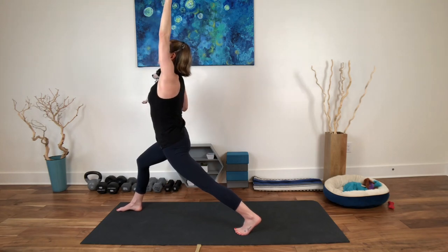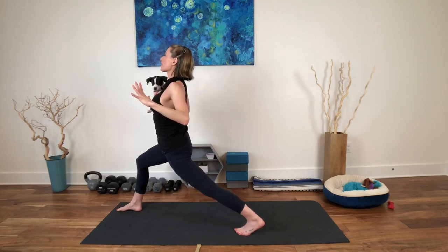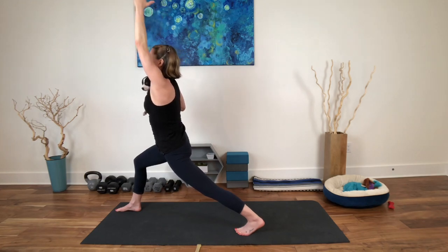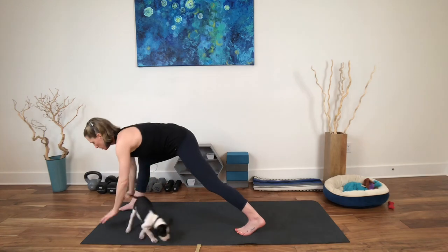One more time — reach. Exhale, draw the shoulder blades onto the back. Little back bend here. Working the legs, still in the breath. Inhale, reach. Exhale — come back down onto the mat.